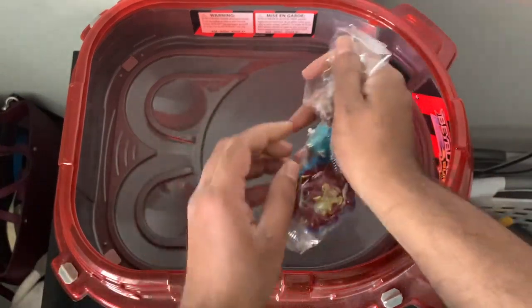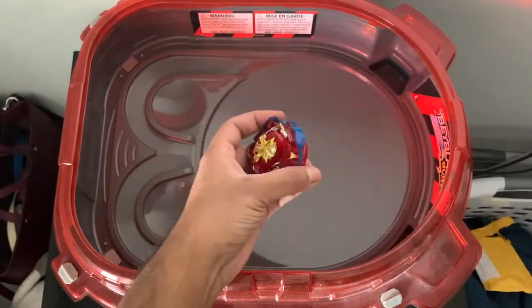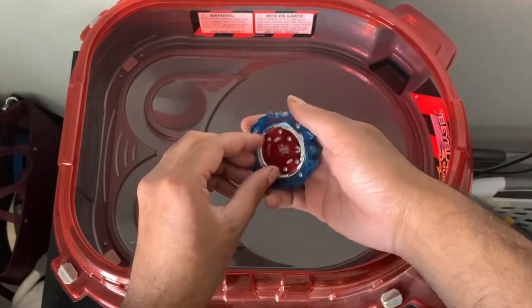Let's get this unboxed and get started. You guys know the deal — fake Beyblade, etc. Here are all the parts taken apart, and we'll take a look at everything.